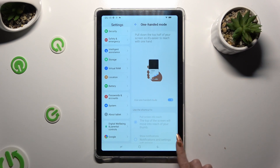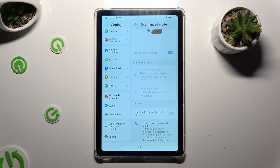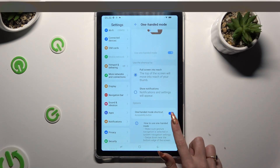And if you're using three-key navigation, scroll all the way down. Then click on the toggle next to one-handed mode shortcut. Following that, confirm it in the pop-up, and to use one-handed mode, just click on the shortcut.